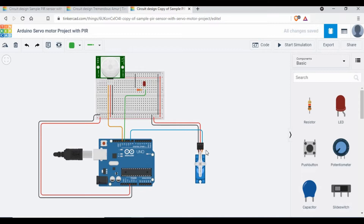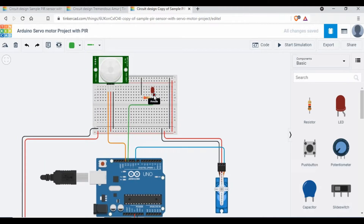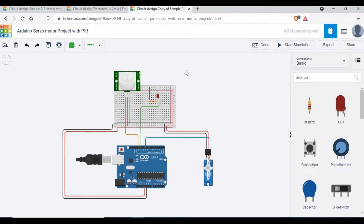Looking at the circuit: the PIR sensor signal goes to pin 13, power goes to 5V, and ground goes to GND. The servo motor signal goes to pin 9, power goes to 5V, and ground goes to GND. The LED anode connects to pin 12, and the cathode connects to ground through a 220-ohm resistor. It's a pretty simple circuit.